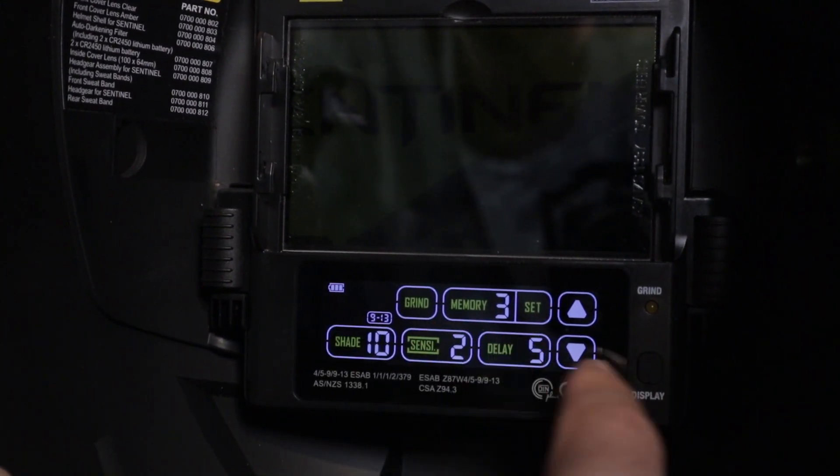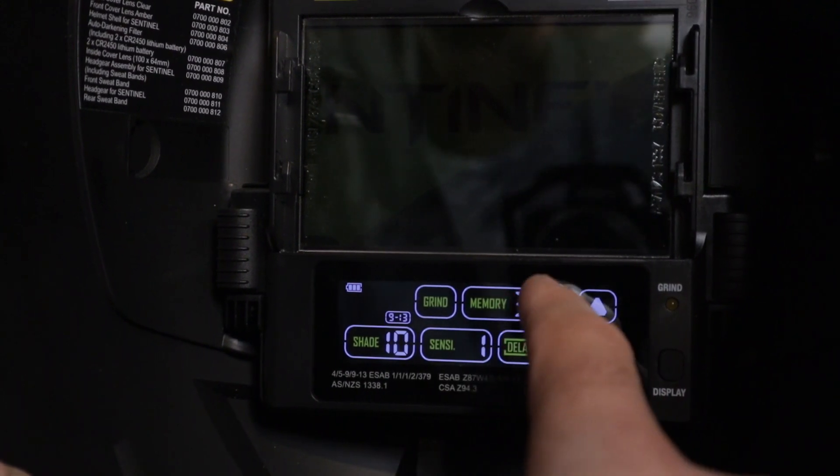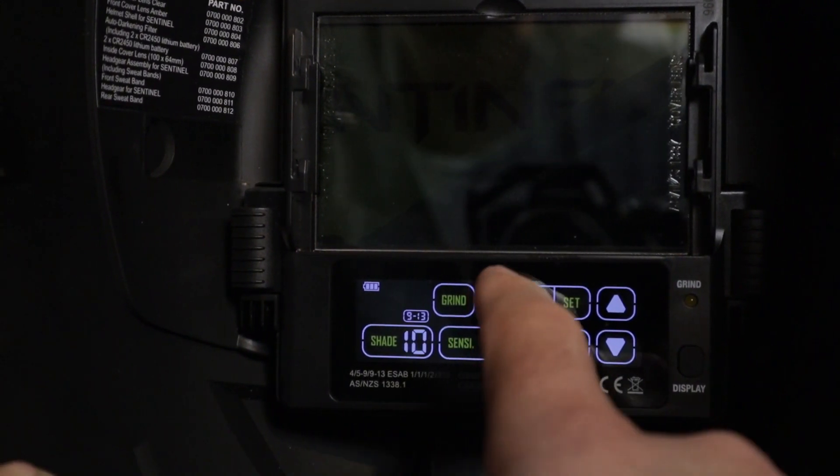The helmet is equipped with eight memory settings that set all three ranges. Press the memory button, set the parameters, and hit set. To toggle through the memory use the up and down arrows.